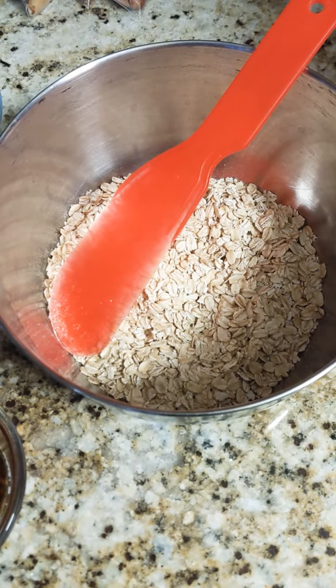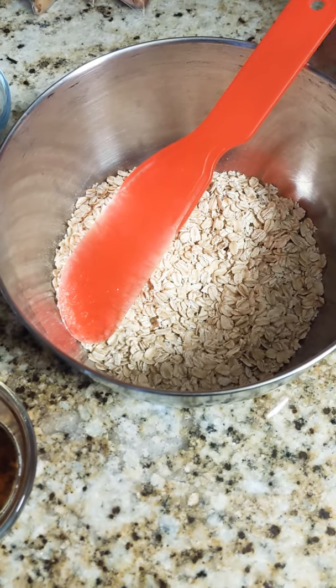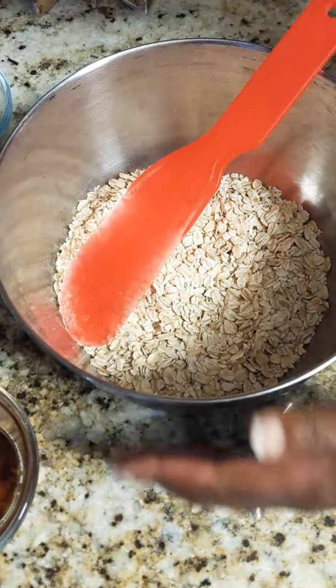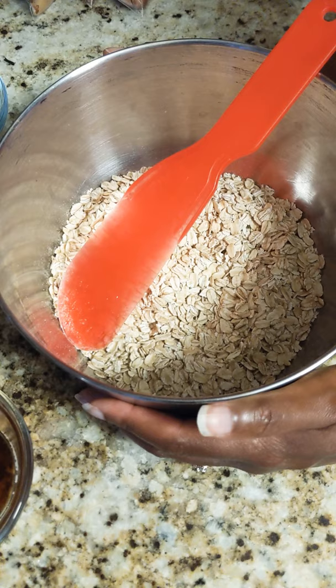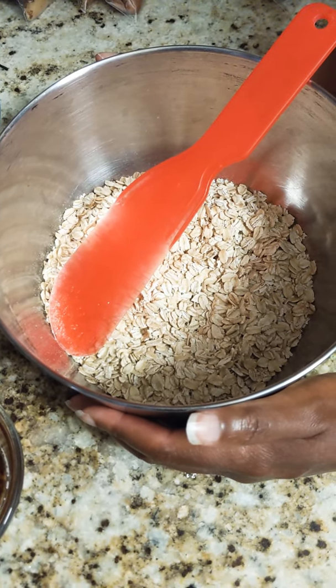Hi guys, my name is Kevion Miller, registered dietitian, and I will be showing you today how I make my homemade granola. The very first thing you want to do is go ahead and preheat your oven to 450 degrees.